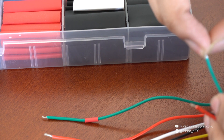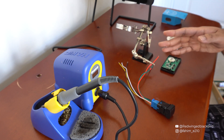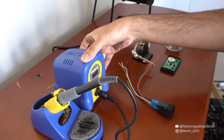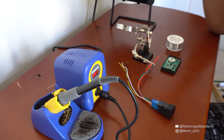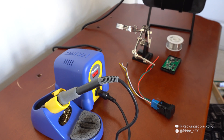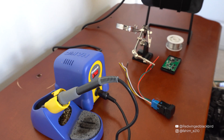Now that we've sleeved the heat shrink onto the wires we can move on to soldering. Forgive me — I haven't soldered in years so I'm going through this process again. I'll turn on the soldering iron; I had it set to 730°F, which is what I used for mechanical keyboards. I'm also turning on the extractor fan for safety so I'm not breathing in any fumes.